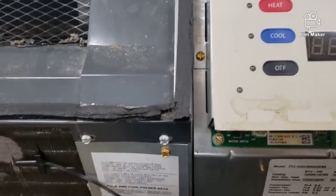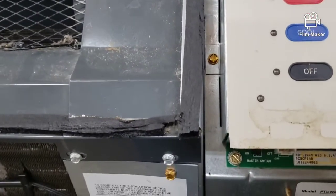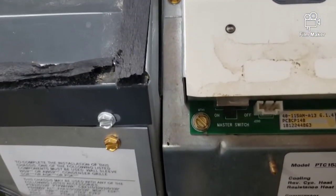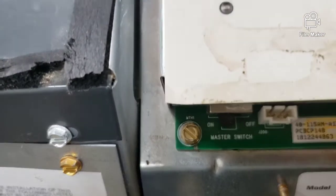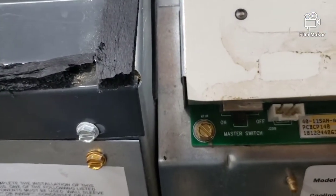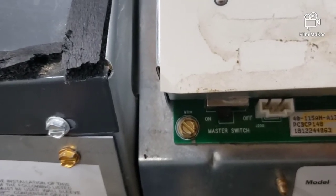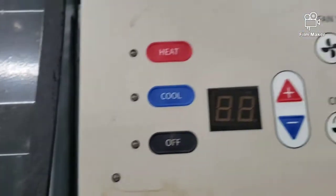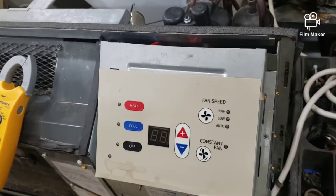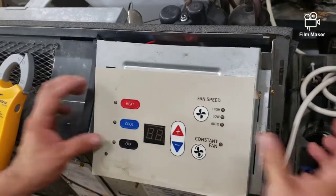First things first, we need to make sure that our master switch right there at the bottom of our control panel is turned on. As you can see, I got the master switch on but still no power, so let's proceed to step number two.